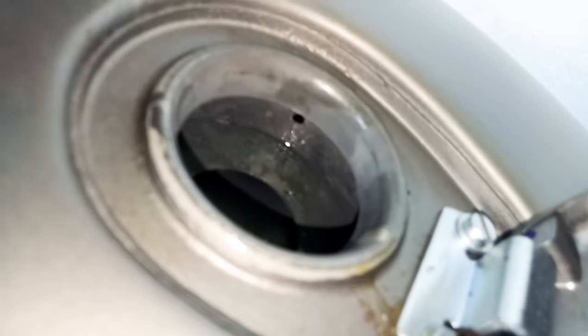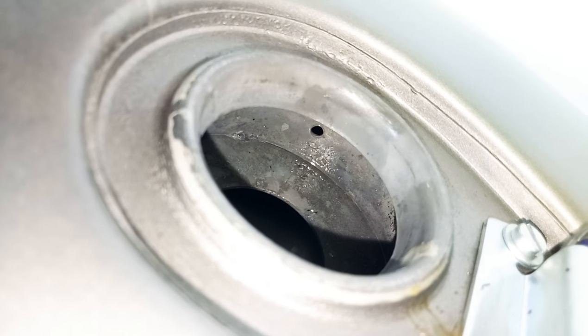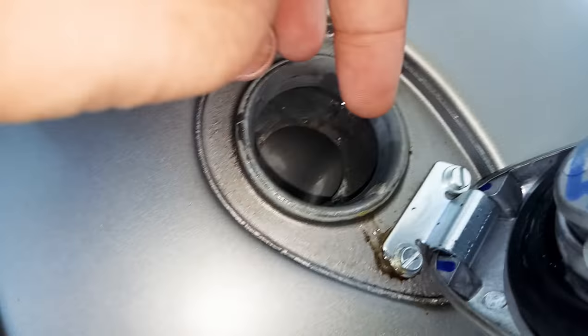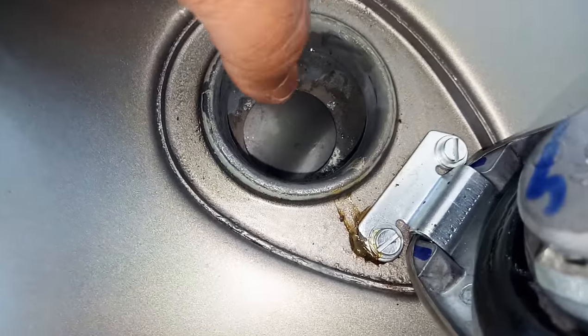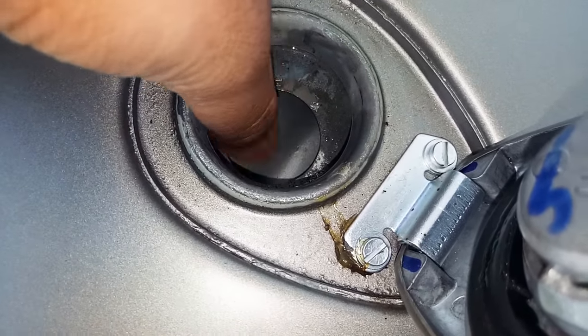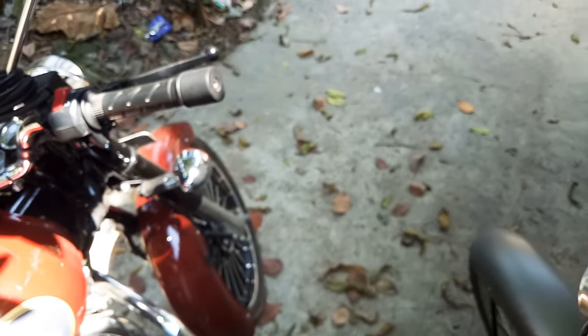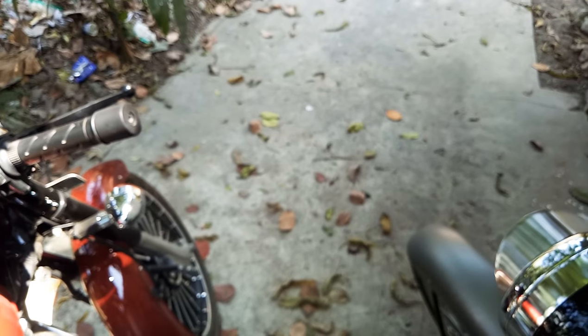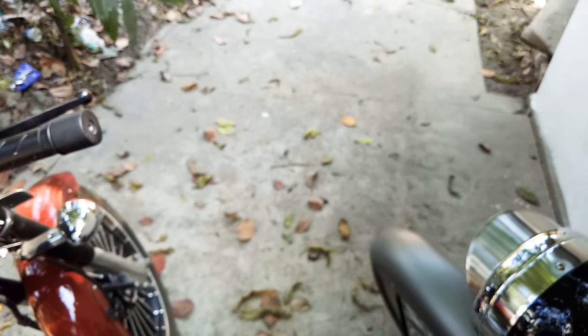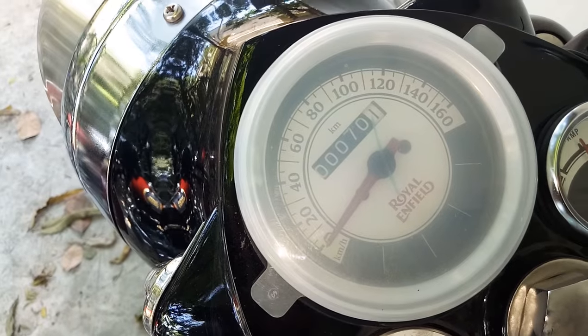What Royal Enfield did in the updated design is they added an extra layer and included the air pipe system there — that small hole is the air pipe. The improvement means we can fill petrol up to a higher limit on the newer bike, which couldn't be done on the older one. Everything else is basically the same between these two bikes.